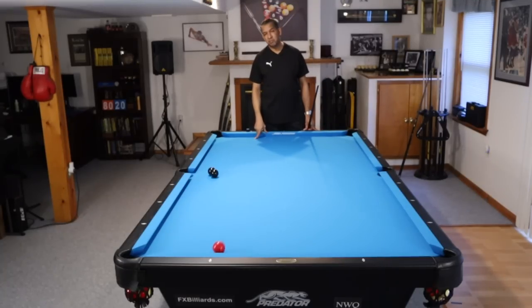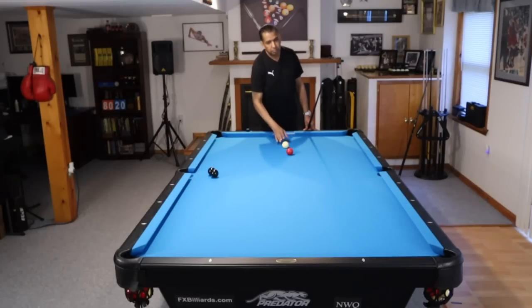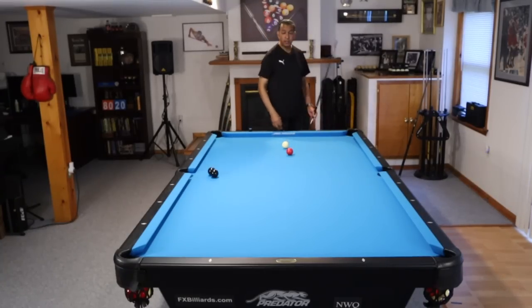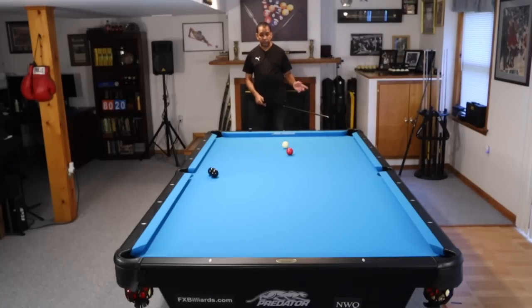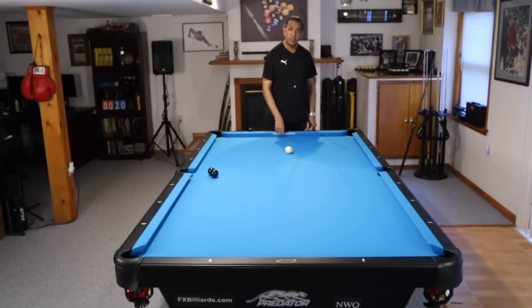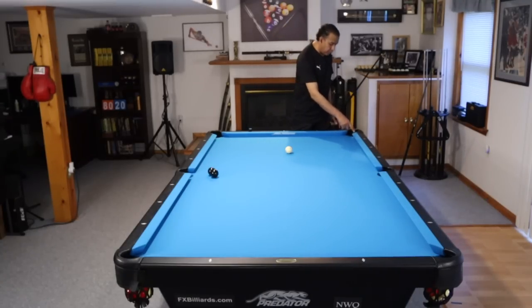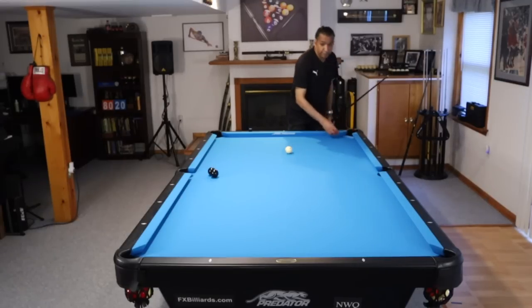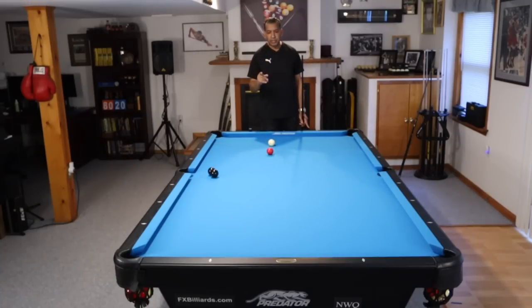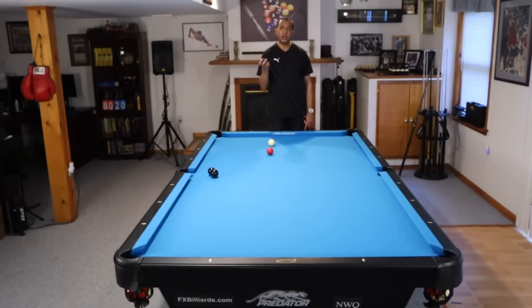This video is not so much about caroms as it is about bigger pockets. On our opening shot, we had our cluster there and we were aiming for the cluster. But without the cluster, if we shot our bank shot, we'd have to shoot it pretty well to end up in this pocket. But with the cluster there, we could be off by a good three or four inches and still make the ball. So when we talk about bigger pockets because of the clusters, that's what we're talking about.